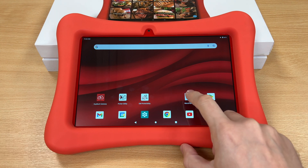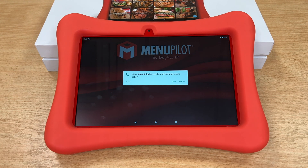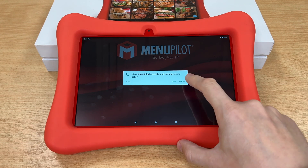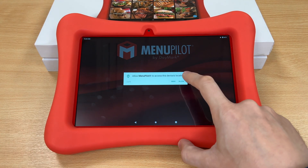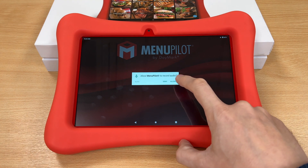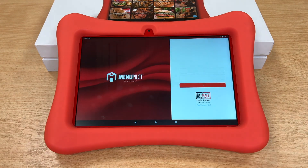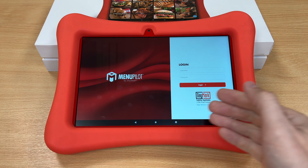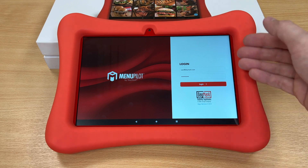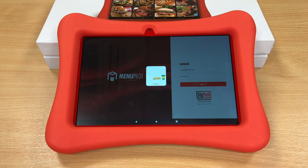Let's open it. Press Allow on any notifications that pop up on the screen. And log in to Menu Pilot with your Daymark details that you've received. And you're all good to go.